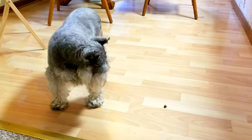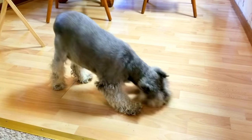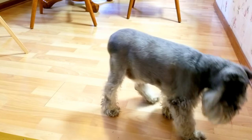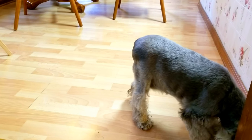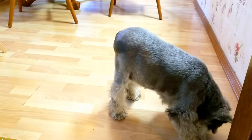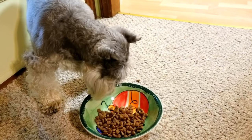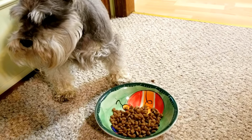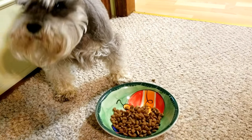He does this every time before he eats. I thought I would just share this with you all because it is hysterical — he throws it around. Okay, he has hunted it down, he's barked at it, he's thrown it around, so now it's safe to eat.